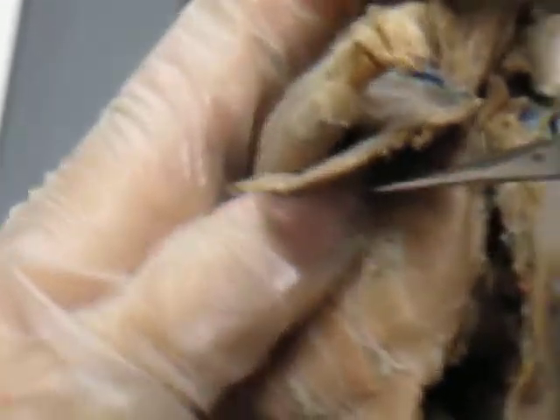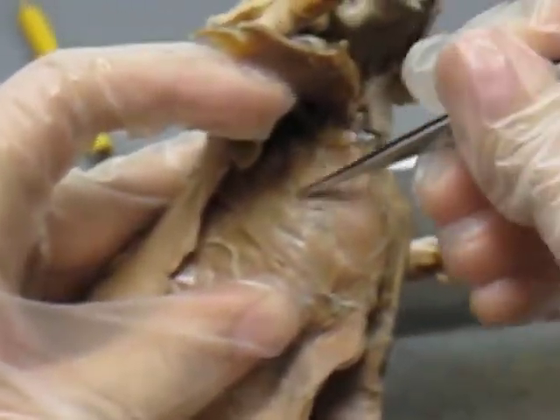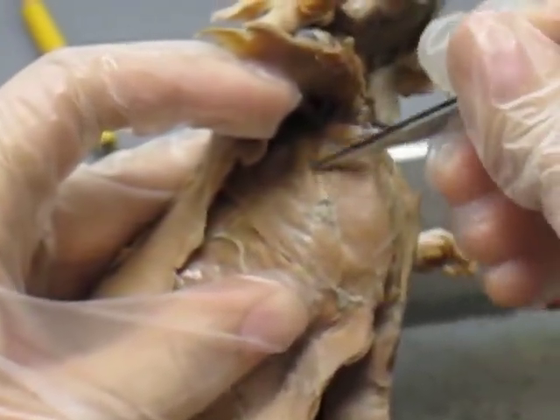And then if you lift this up, this muscle that's right next to your rectus abdominis, right here, is your scalinius, with a C.